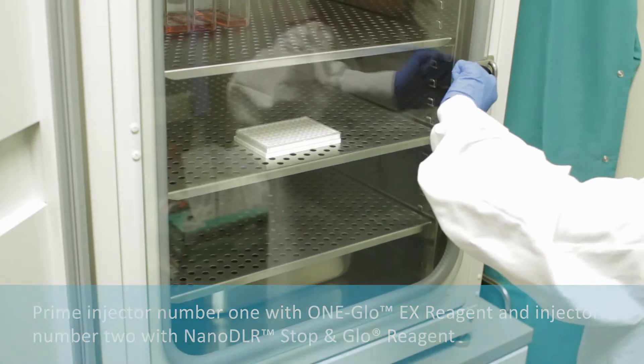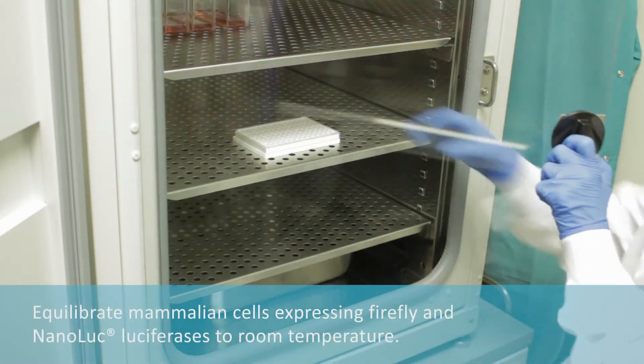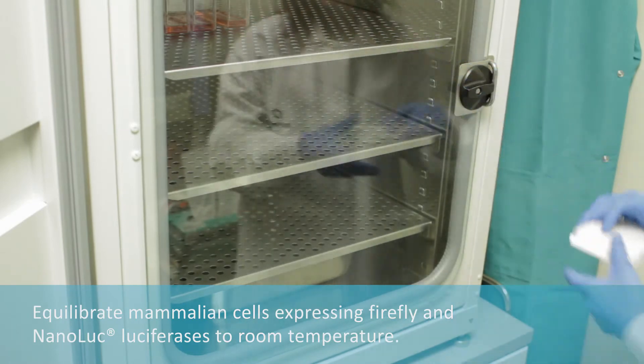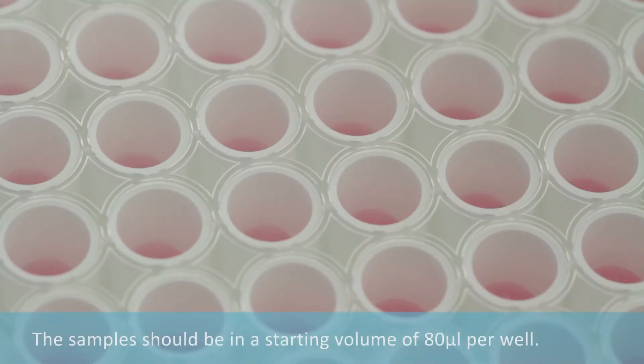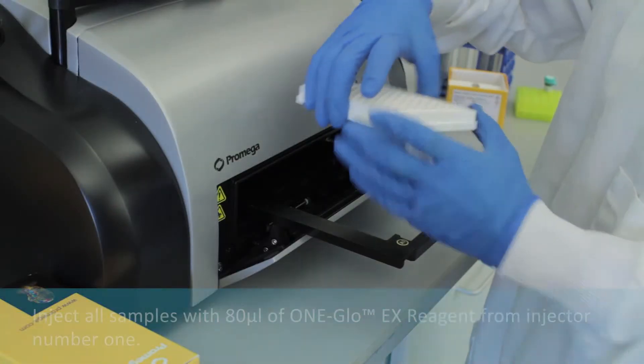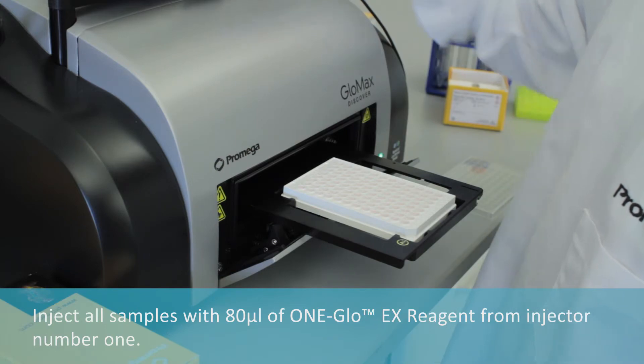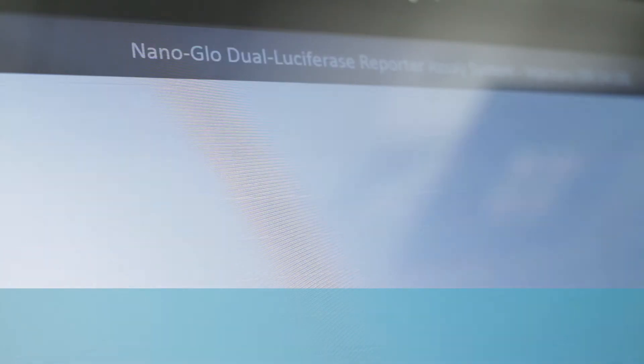Prime injector number one with One-Glo EX reagent and injector number two with Nano DLR Stop-and-Glow reagent. Equilibrate mammalian cells expressing firefly and NanoLuc luciferases to room temperature. The samples should be in a starting volume of 80 microliters per well.